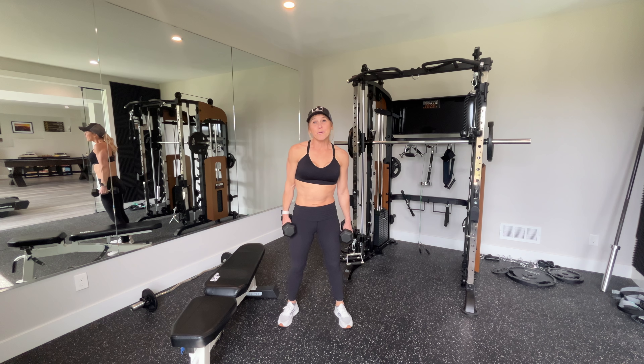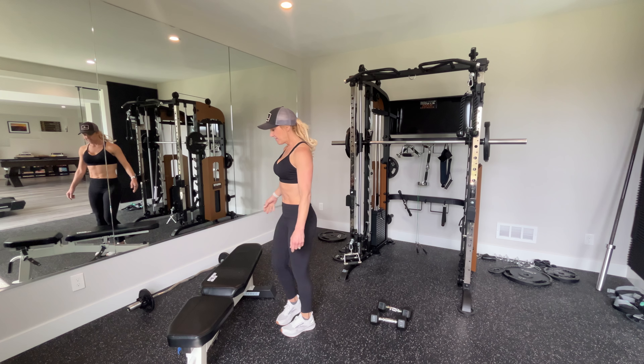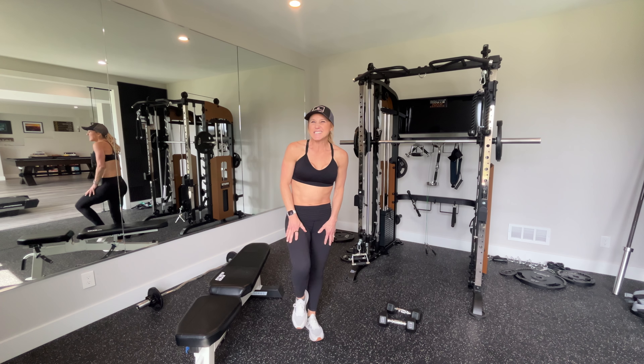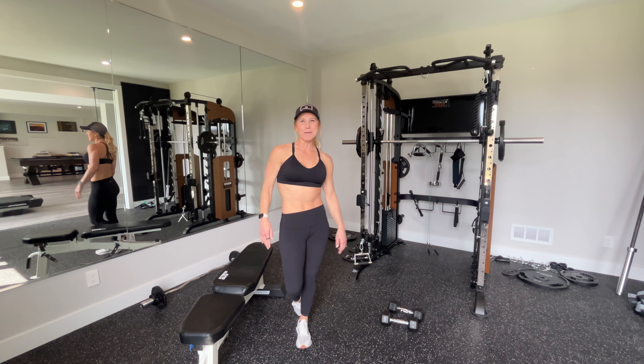I want you to avoid using a lot of momentum throughout it. You don't want to do things like really popping up on the bench step-ups. It can elevate your heart rate, but it doesn't do quite as much to really activate your quadriceps. Those are bench step-ups.